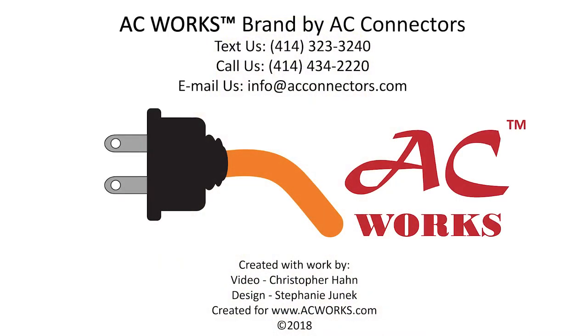We can help you figure out the electrical adapters you need. Please check out our website to read informative blogs about similar topics and to see our various adapters and cords for your power solution needs. Check us out on Facebook, Pinterest, and Instagram. Give us a like and subscribe to our YouTube channel to see more videos just like this one. Shoot us an email if there's a topic you'd like to see us cover. Thank you for watching!